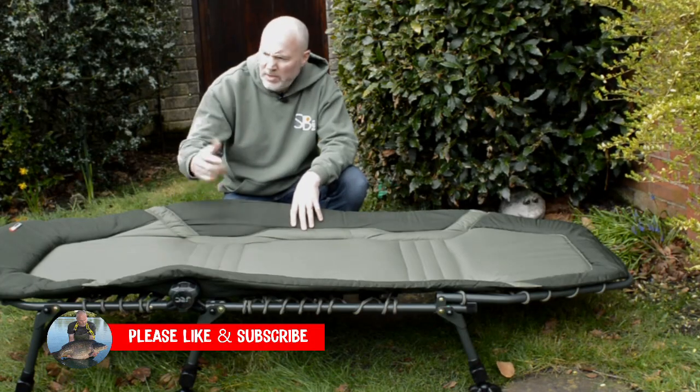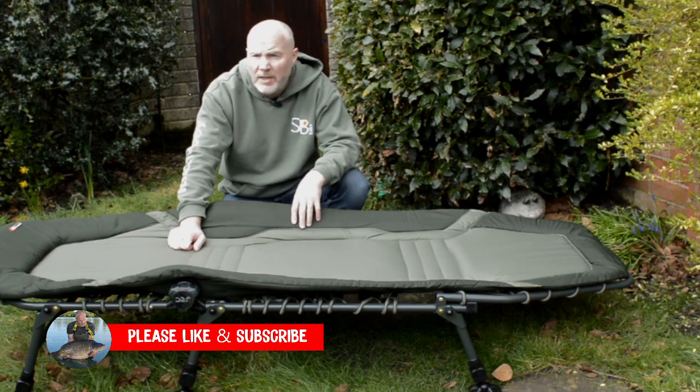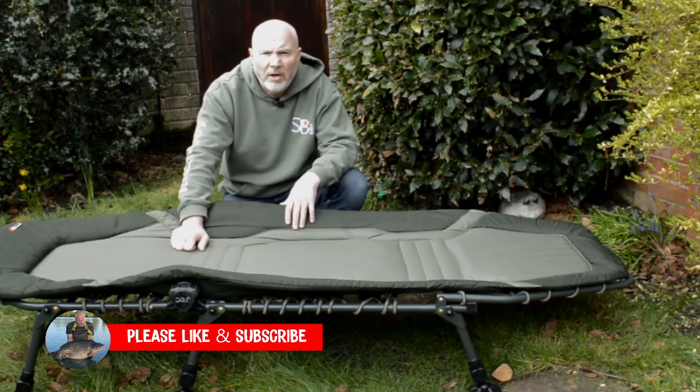I've eventually got around to doing this review on the JRC Stealth X-Light bed chair, so let's have a closer look at it.